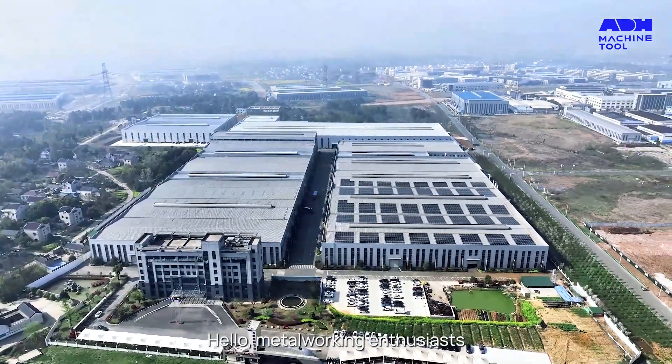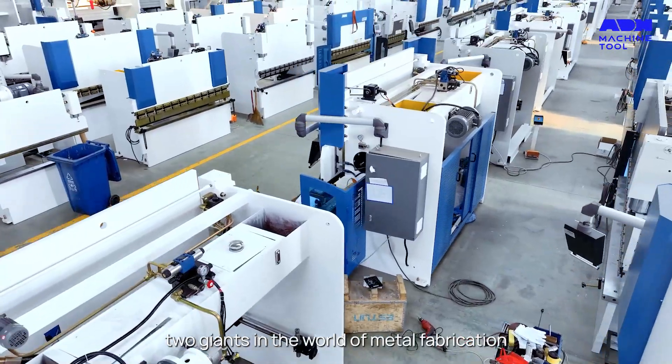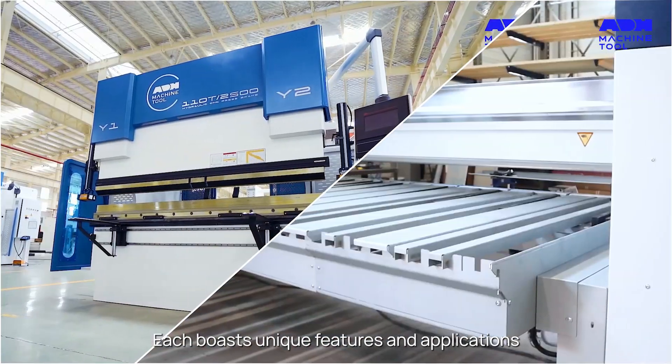Hello, metalworking enthusiasts. Today we're diving into a comparative analysis of two giants in the world of metal fabrication, the press brake and the folding machine. Each boasts unique features and applications.